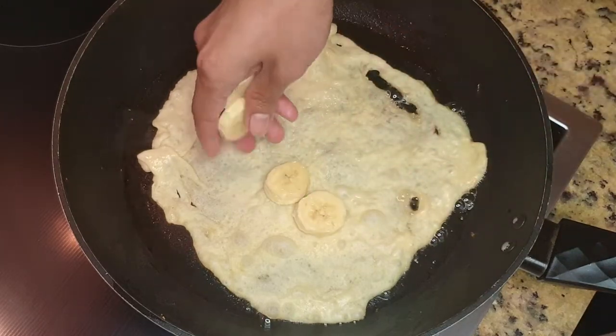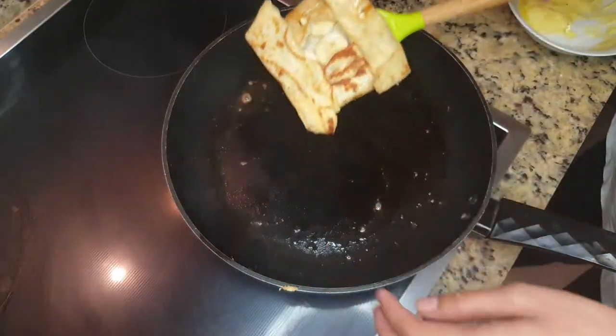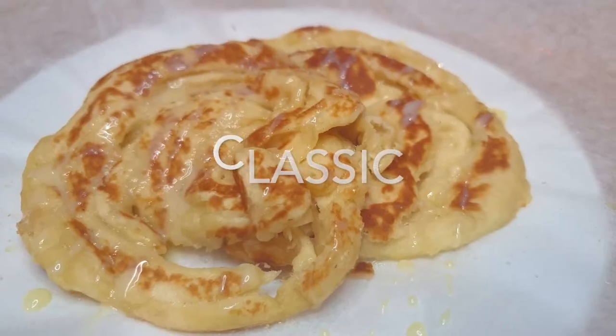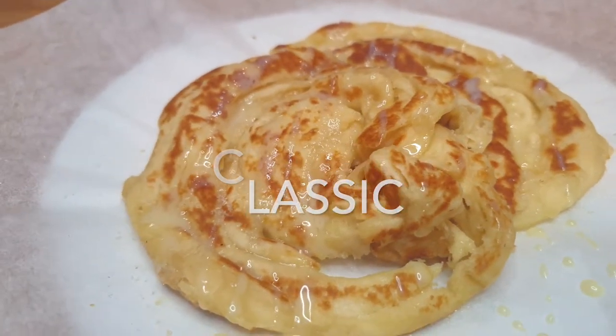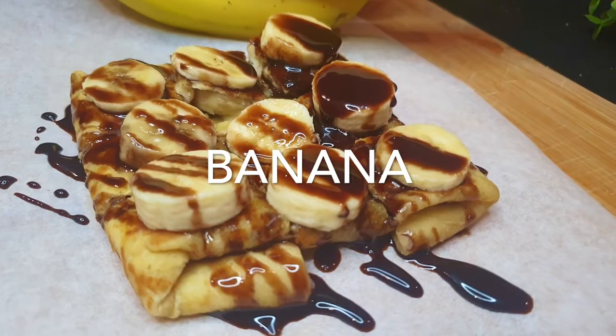Hello everybody, it's Pam and welcome to Tiger in the Kitchen. Today, one of the most requested, a very popular Thai street snack - roti. I'm going to be showing you the three most common ways you can make it, which are the classic, egg roti, and the most favorable, banana roti.